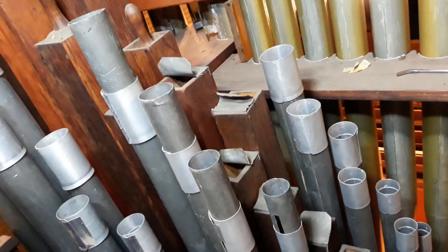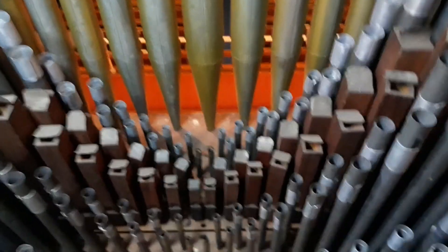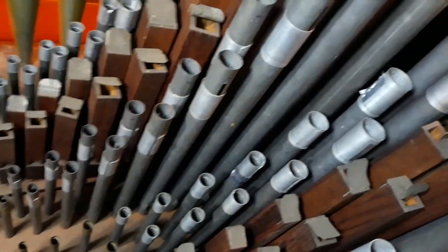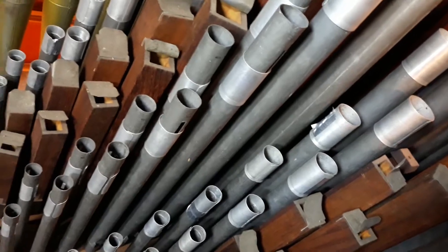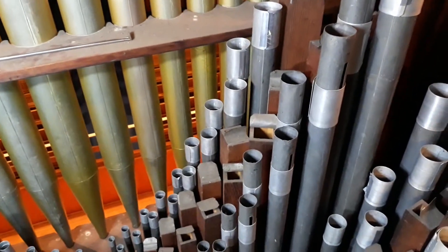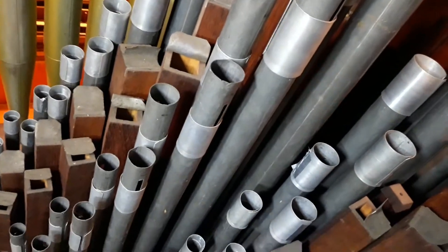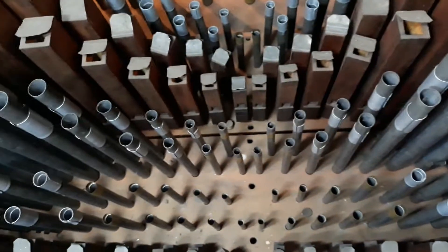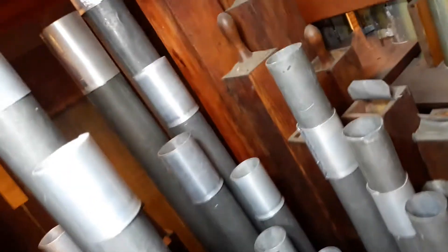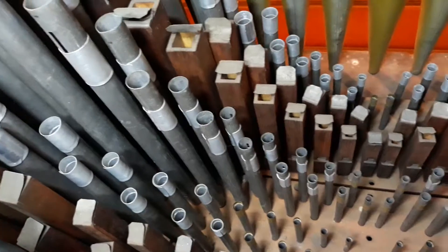We certainly have some tuning to do there. Next we have the four-foot flute, which is again an open wooden stop with lead shades over the top. We also have the Dulciana, which is probably the quietest stop on the organ — although the Lieblich Gedakt on the swell is quieter when the box is closed — but the Dulciana is very quiet; it basically sounds like a very distant diapason.